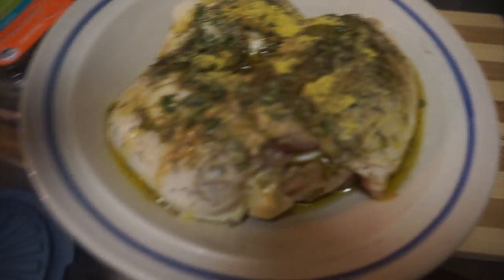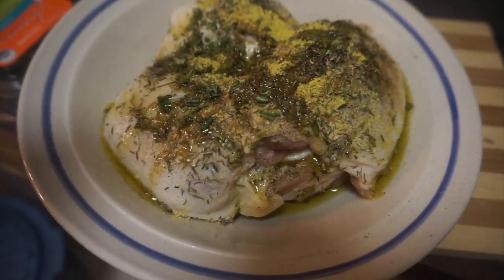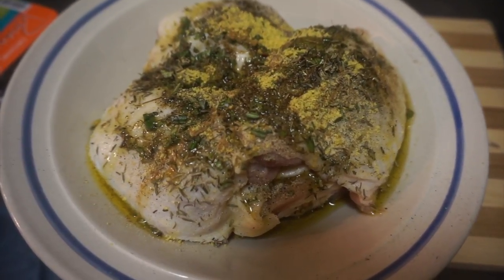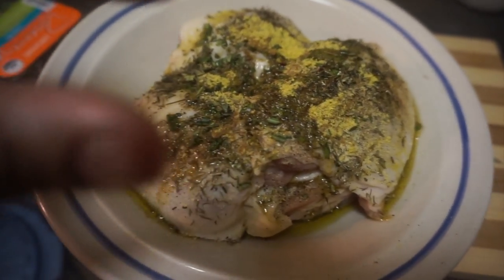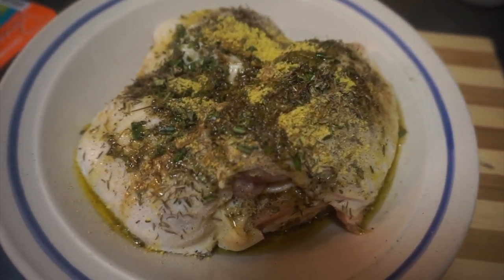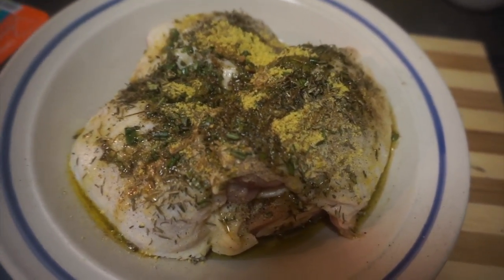So in the chicken I put olive oil, rosemary, thyme, black pepper, onion powder, and Maggi cubes — the little cubes — and some olive oil, and I'm just gonna mix that around. Then in the pan I'm going to put butter and fry them for a couple minutes.